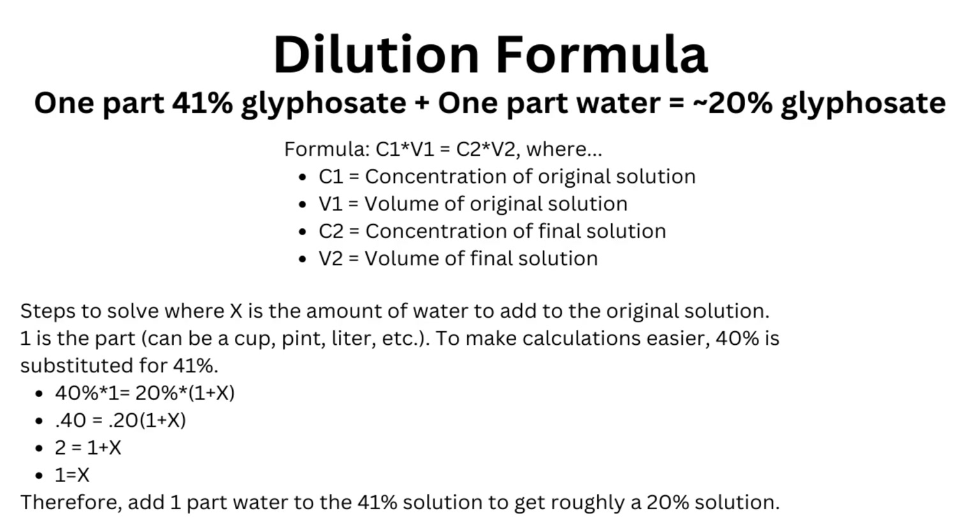If you plan to use the 41% glyphosate concentrate, you will need to dilute it. A 20% mixture of glyphosate is recommended for stump killing. To create a 20% solution from a 41% solution, mix one part of the 41% solution to one part water. This slide shows how to calculate the mixture.